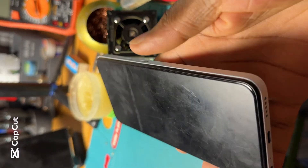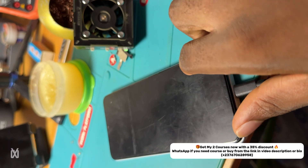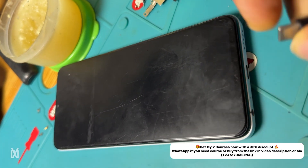We received this phone two weeks ago with a power problem — the phone is not powering on. I connected the phone on charge and as you can see, that's a sign of a short in the line. So we technicians, when we see this, we are like okay, it's easy.